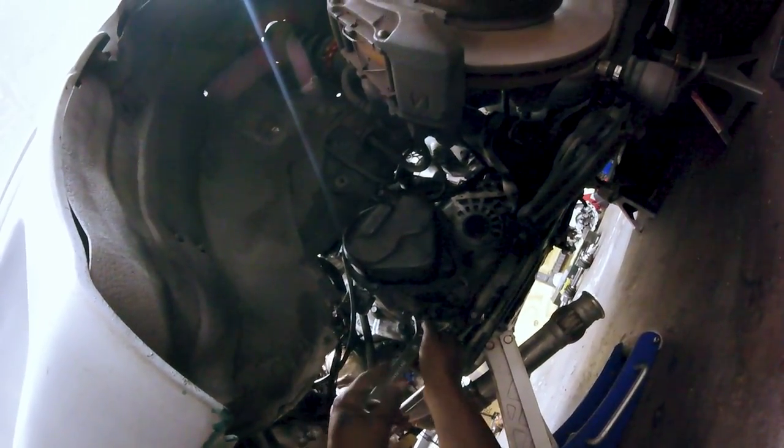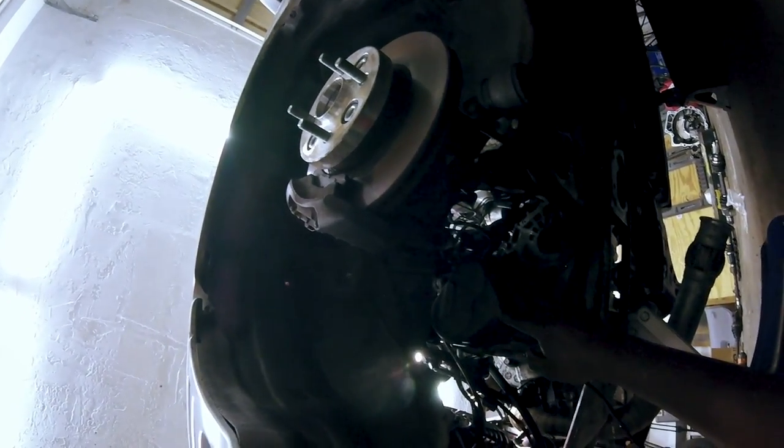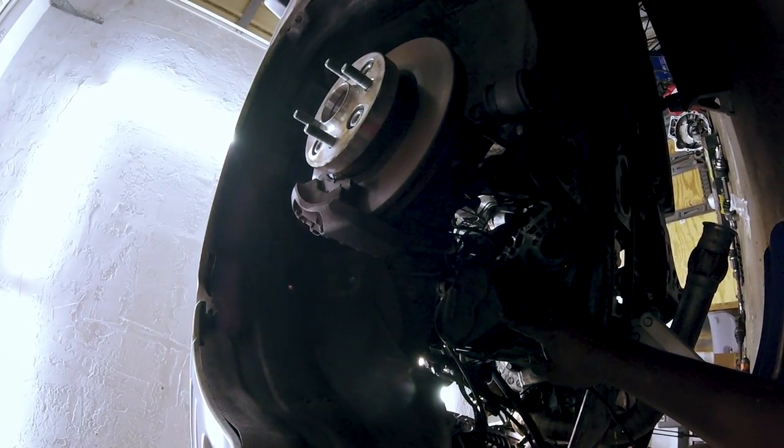Got one plug on the transmission. Go ahead and get this switch out of here - actually, I'll just leave it in there for now. So basically at this point I've got to remove the bottom part, the subframe cross member, remove the lateral transmission mount, and three more bolts - then I should be able to shimmy this guy out of here.